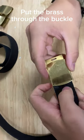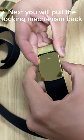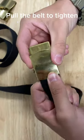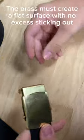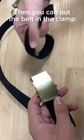This is the belt assembly for the uniform belt. You'll put the brass through the buckle, pull the locking mechanism back so it can stay in place, and pull the belt to tighten. The brass must create a flat surface with no excess or black showing.